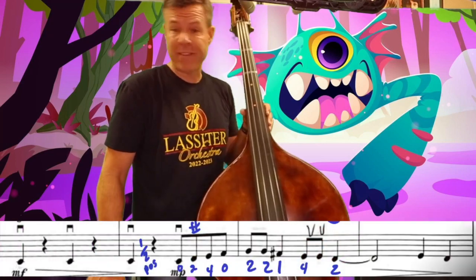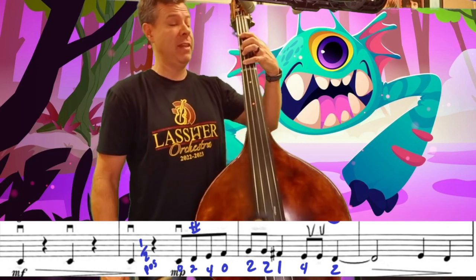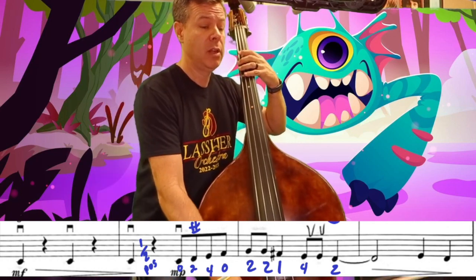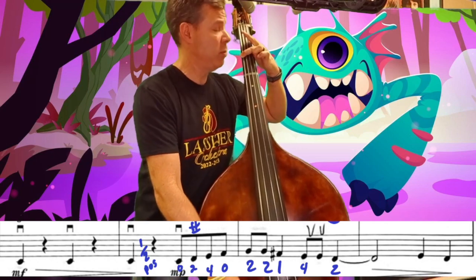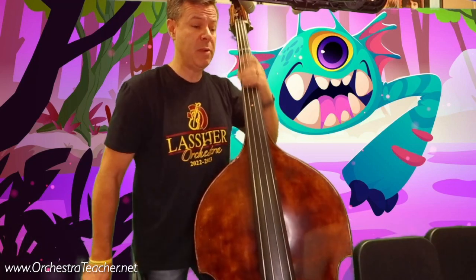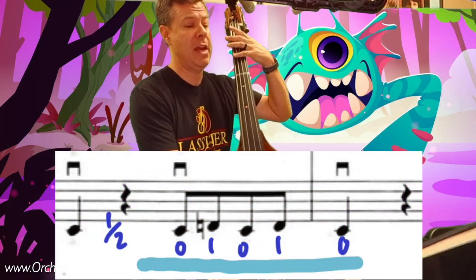Check out measure 44 — that's the next big thing in here. Rest — and then make sure we're playing F-sharp. We can spend a lot of that time in half position, and then the ending we have open one, half position.